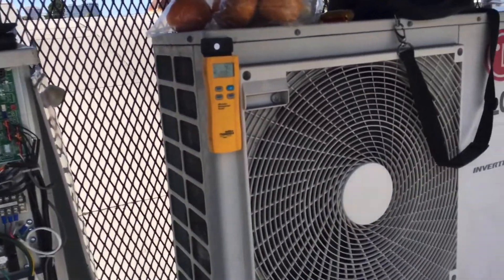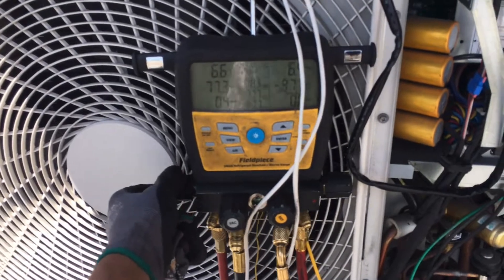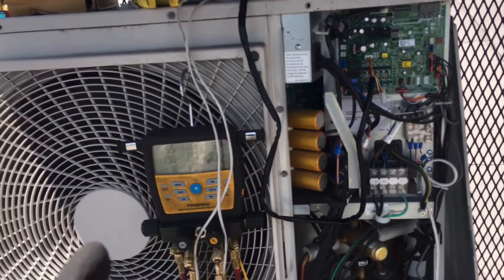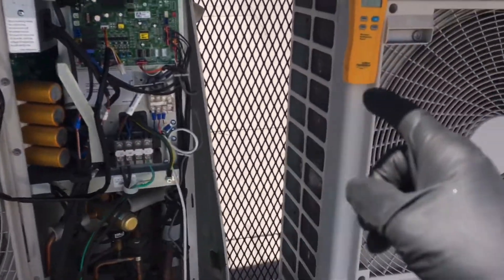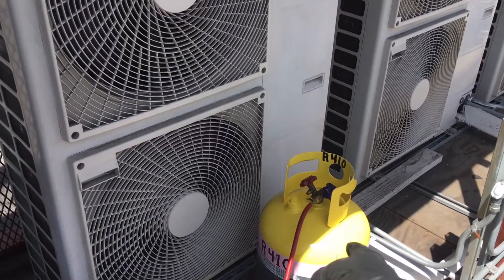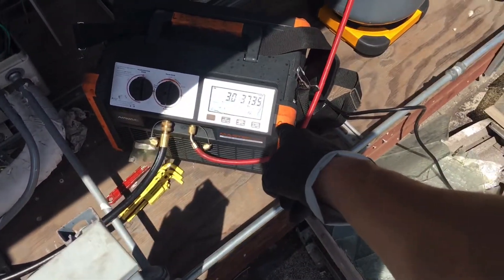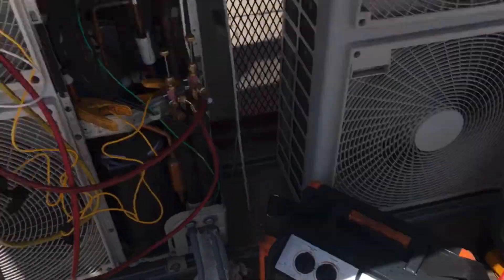If you go back in the video to when I said go and first opened up the suction side, take that time measurement — I don't do editing, no flashbacks. Just go back, take the measurements, do the math. With a tank that's nearly 120 degrees and air coming out of this condenser over 120 degrees, working in the worst possible scenario with no sub-cooling or anything like that — it's already finished.